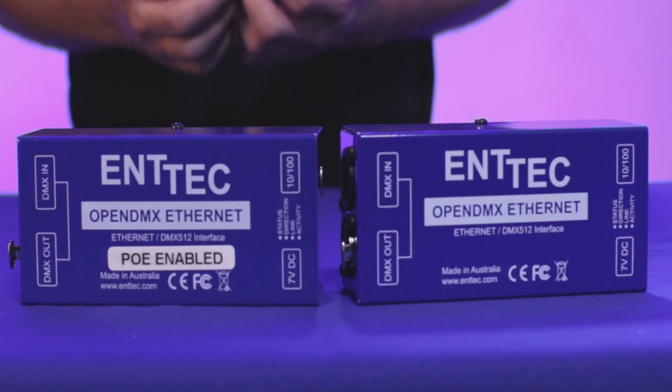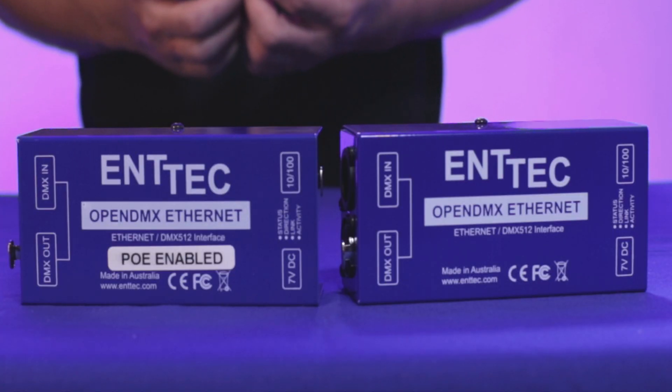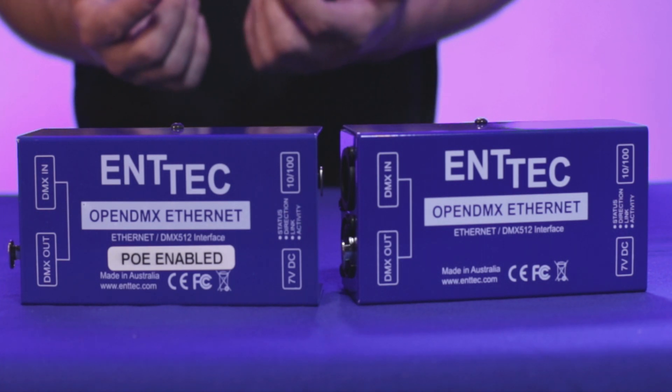Hey guys, this is Martin again from Surge Electronics. Today I wanted to talk to you about the differences between the different ENTEC ODE products. ODE stands for OpenDMX Ethernet, and ENTEC makes two models: the 70305 and the 70306.